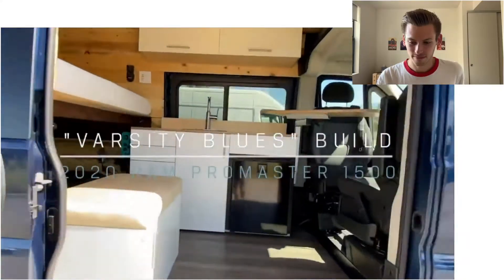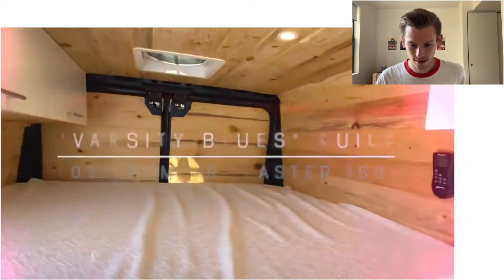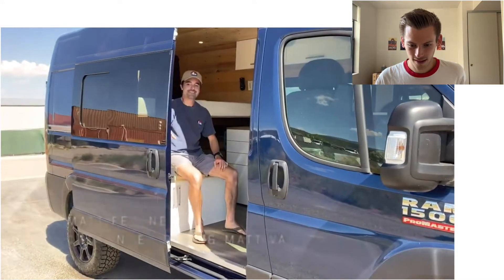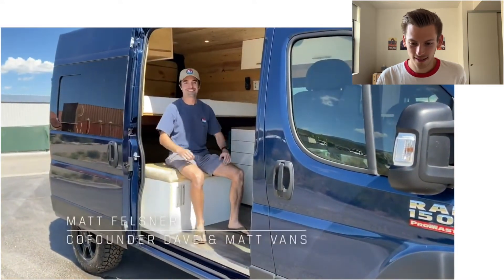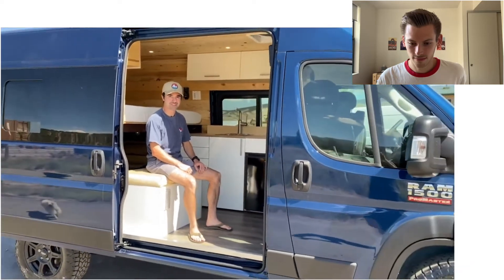Today we're looking at a simple ProMaster van conversion done by a shop in Colorado. I'm going to talk about the pros and cons of the design decisions they made while building this van. Hey, it's Matt from Dave and Matt Vans. This is our 90th van build since early last year.